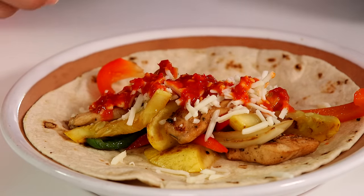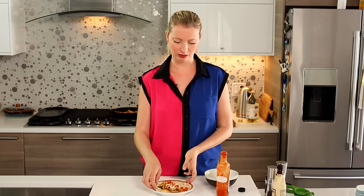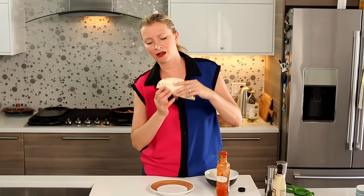I've got a Tex-Mex playlist — if you want to check that out, I'll put a link below. There's a really, really good grilled achiote chicken recipe that I did with my friend Carlos. It's excellent — much more authentic than this, but no less delicious. Taste the taco.